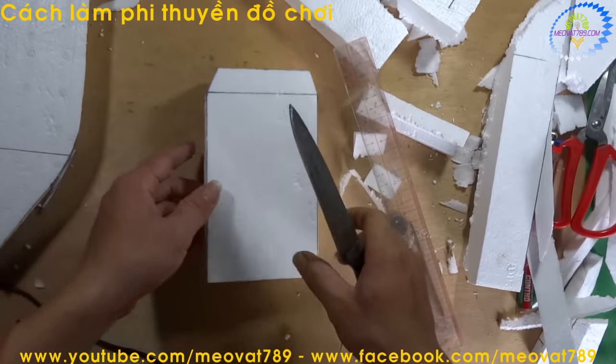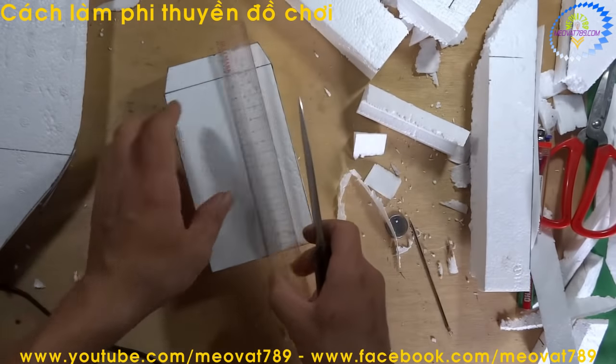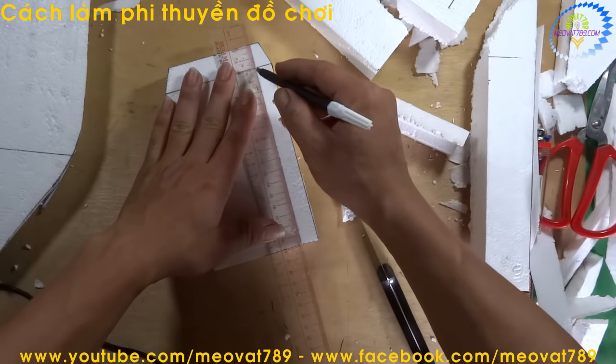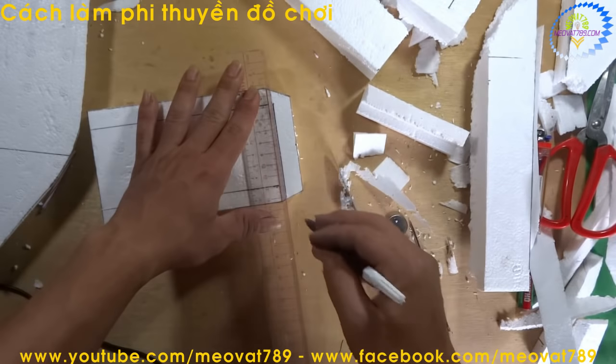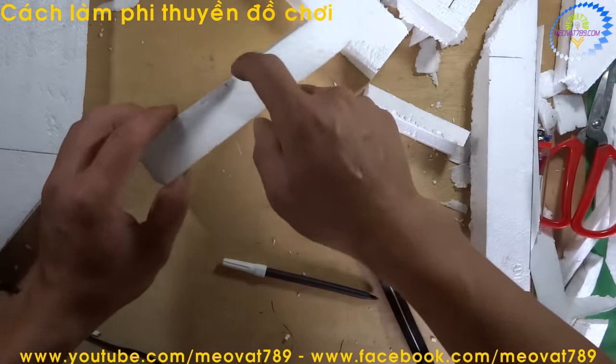Now we also bevel this piece just like before. We bevel-cut in this direction, also about 1cm from the edge. Draw a 1cm line, then bevel-cut downward, same as before.